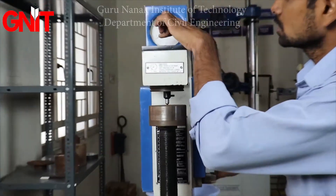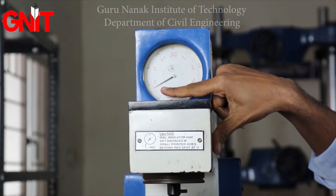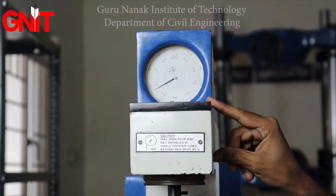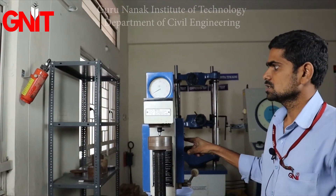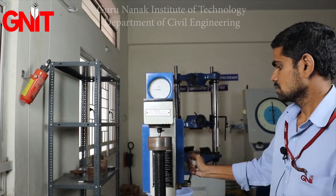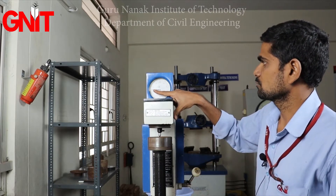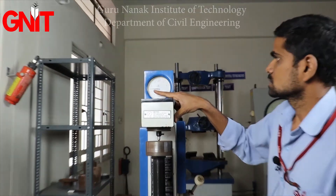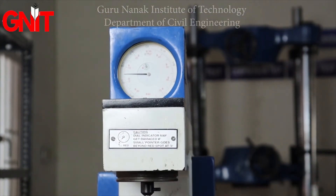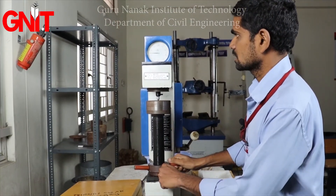We got a reading of 67.5 — that is the Rockwell Hardness Number during loading at 60 kg. After unloading, the reading is 75. So we got 75 as the Rockwell Hardness Number for 60 kg loading. Next, proceed to the second trial.